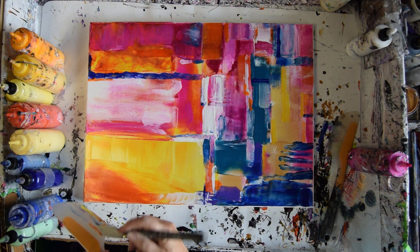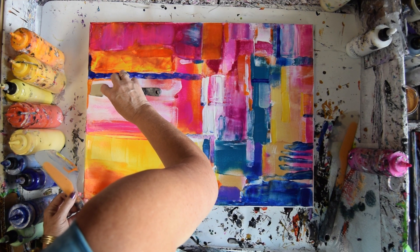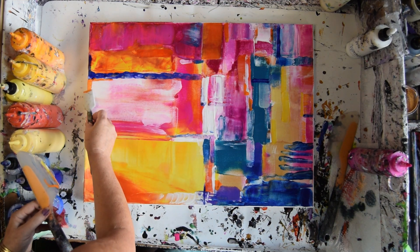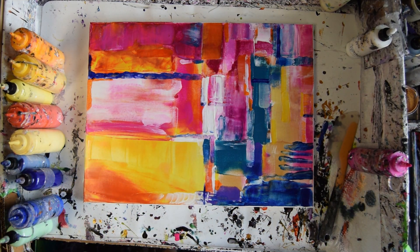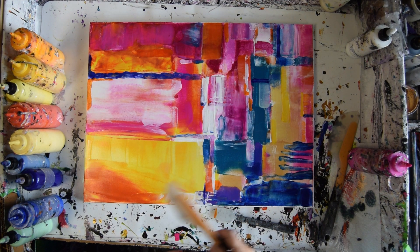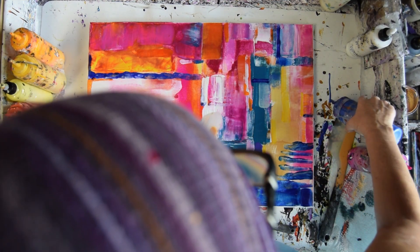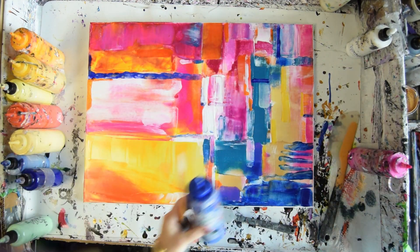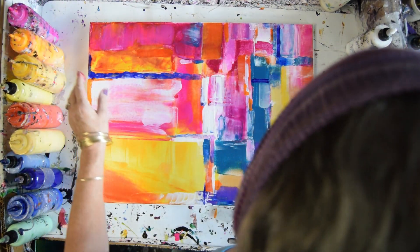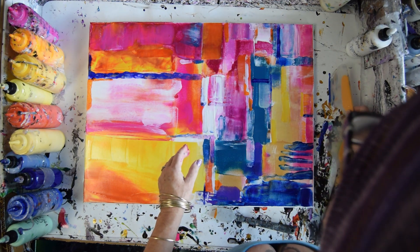I'm really tempted to run some of this right along that edge. Not sure I like it — not yet anyway. Let's whip off my spatula. I might be done for today — hard telling. I could put some green in here, that might be really interesting. I don't use green often enough.